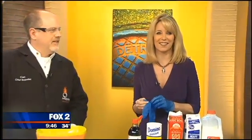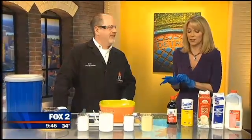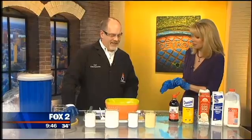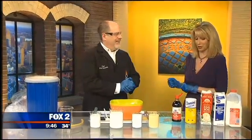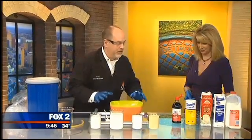The Imagination Station is getting ready for its holidays with its new Frostology exhibit, and here to tell us all about it and show us some science is Chief Scientist Carl Nelson. Good morning once again to you. Thanks for having us. We love it when you come in studio because you have the coolest experiments and you always shock us — and this is literally cool.